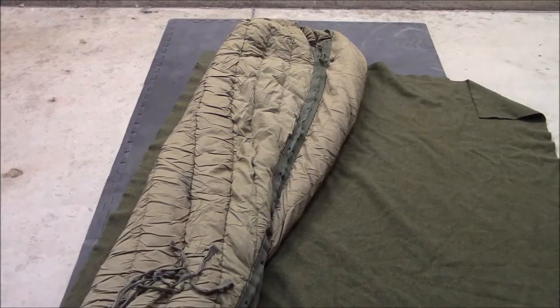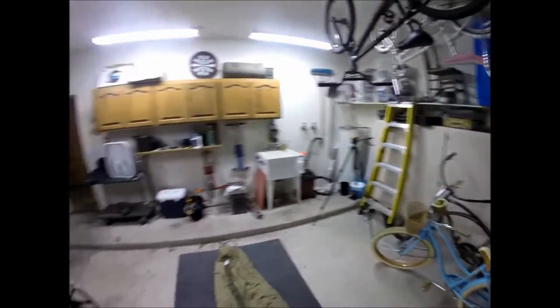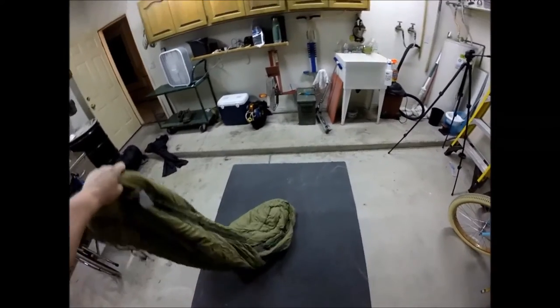There is the second item. That is the USGI M1949 down sleeping bag. There's the tag that you can't really read. What I like to do when I buy something like this is give it a thorough inspection. It's like being born in reverse — I guess I could have opened the zipper, but this is what we're doing. I should really be supervised at all times. There are a couple of loose feathers here and there; this kind of comes with the territory with a down bag. You want to open it up and check for all the feathers and get them out of there.